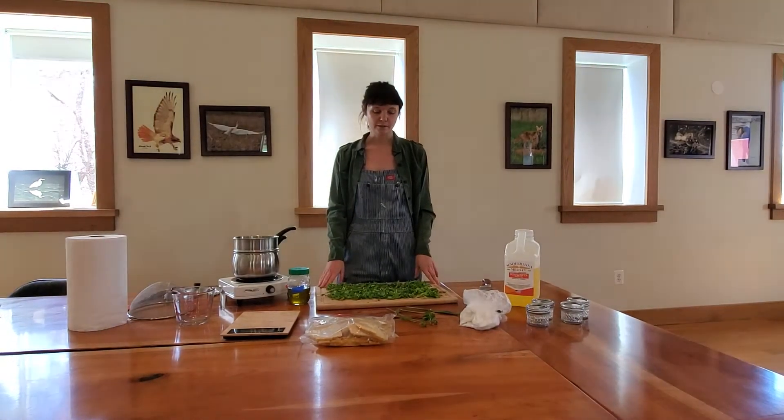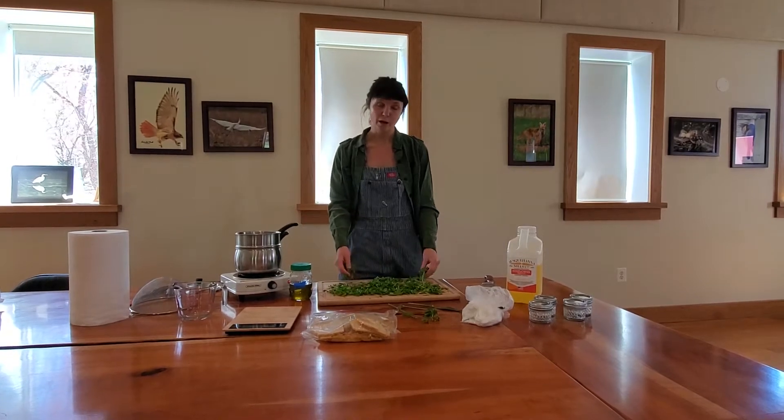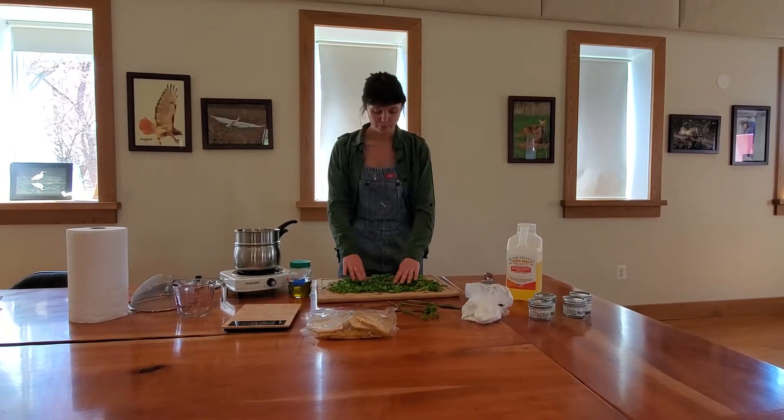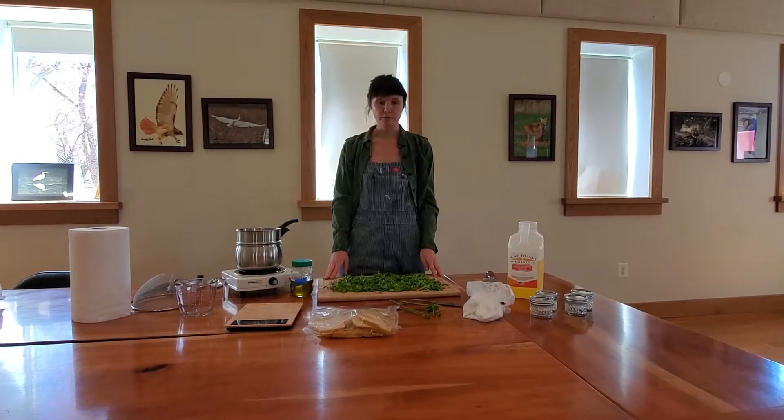We are going to make a salve today, and the reason that we're making a salve is because everybody probably has really dry chapped hands right now because we're all washing our hands a whole bunch. So there are a couple of things that we can do to help ourselves.